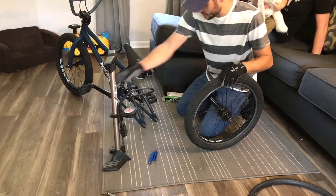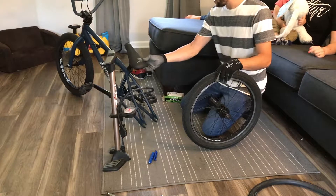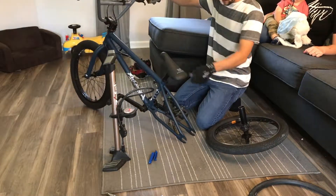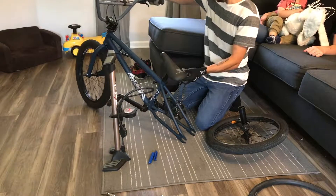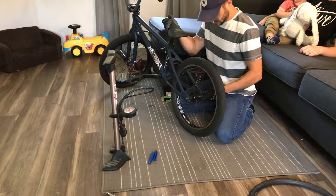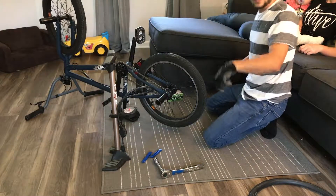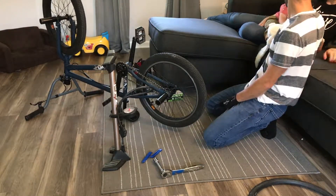So Bethany did all the hard stuff — I can put it back together for her while she takes care of Maverick. All we're going to do is get the bike brought back a little, get the chain in position, get the axles lined back up to the rear end, and tighten them all down. Perfect, and that's it. Good job, good job Maverick.